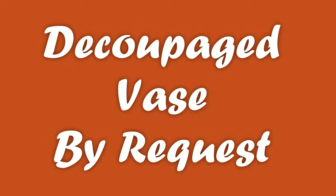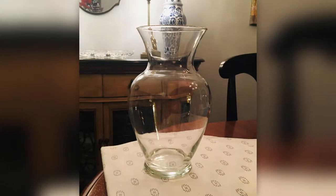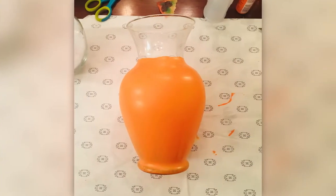Hello and welcome to my channel. I had a request for a vase with pinecones on it, and this is how I did it. I started out with a vase I already had — I had gotten it as a gift. I used napkins I found with pinecones and some orange paint.